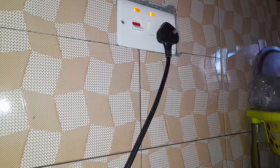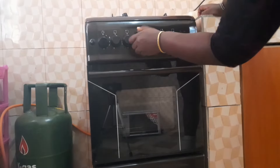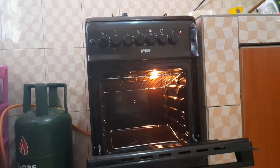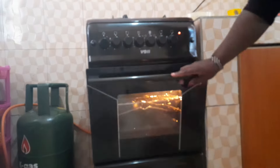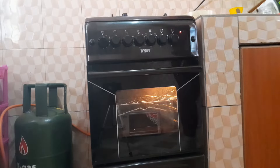I put the greased and dusted sufuria in the fridge just to cool it down, to ensure the cake comes off easily. Then I am preheating the oven at 180 degrees Celsius for 10 minutes or so. If your oven has higher heat, you can preheat for a lesser time to ensure your cake doesn't burn.